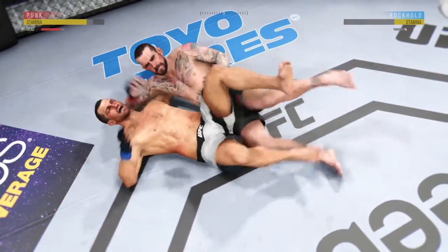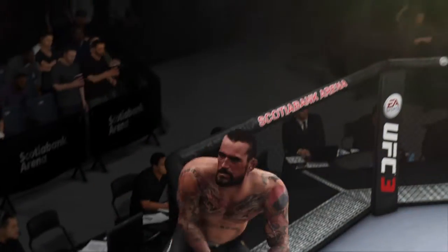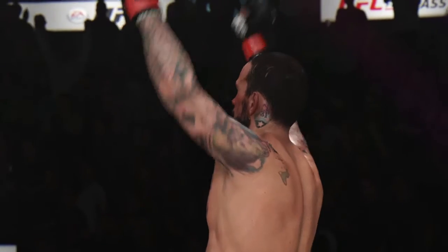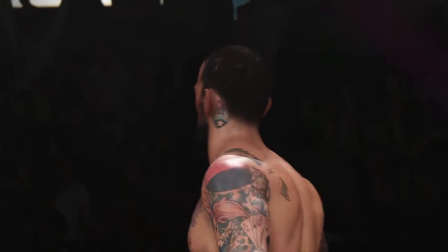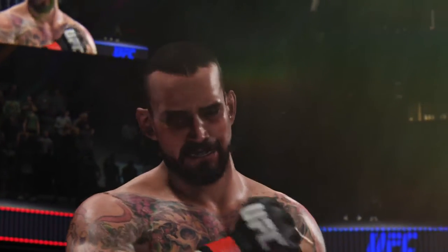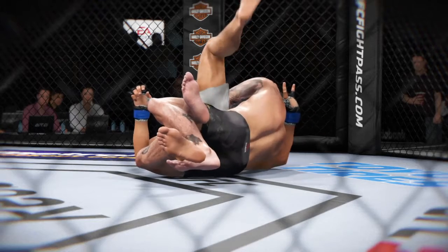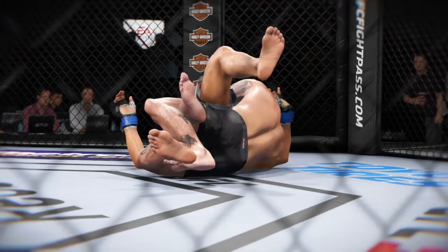And that will do it! He set up the submission and locked it in for the tap. Excellent job. Yeah, Joe, we know you can appreciate that high-level jiu-jitsu there — executes the submission, and a nice job too in transition, making sure he was patient enough to set it up effectively. The end of the fight came shortly thereafter. High-level stuff.